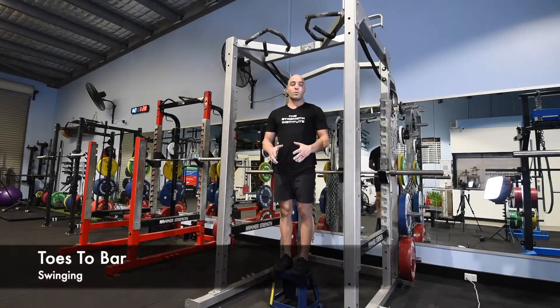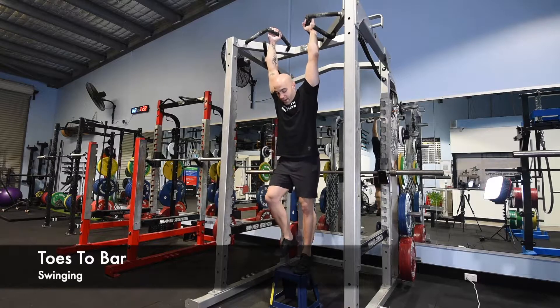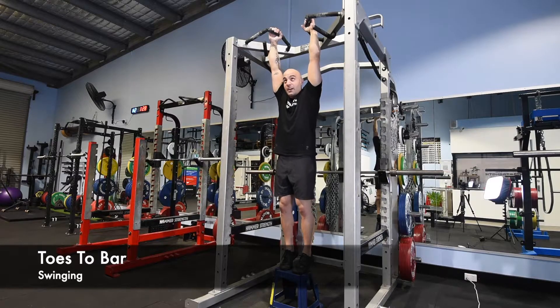Swinging toes to bar. This one works specifically to the strict toes to bar. If you're not able to get up there slow and controlled just yet, it's all about volume. You give yourself a little bit of a swing — whatever you're standing on, whether you can reach the floor or a box — kick it up and just get your feet to the bar and then control it down.